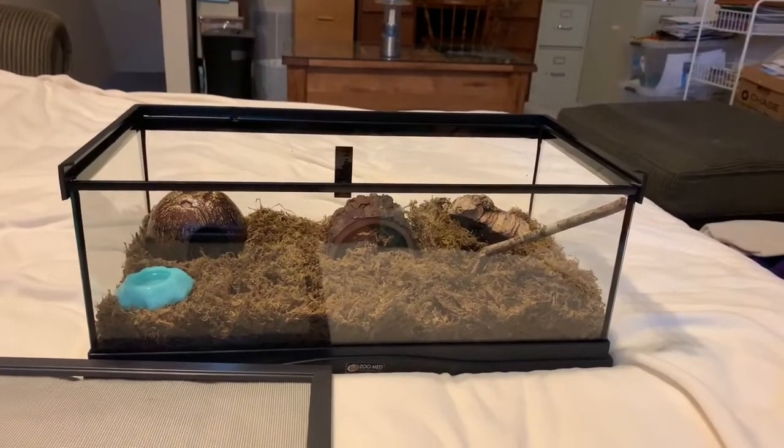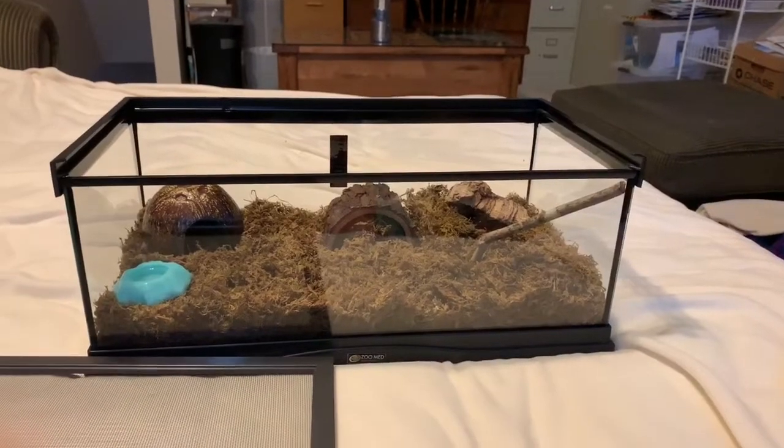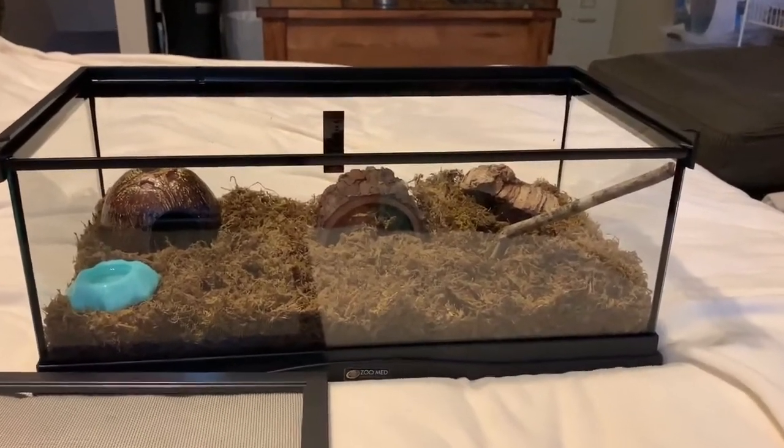Hey guys. Today we're going to be doing a how-to-handle video for beginners. If you're a beginner and you just got a tarantula, this is the video for you. We're going to teach you how to handle it.